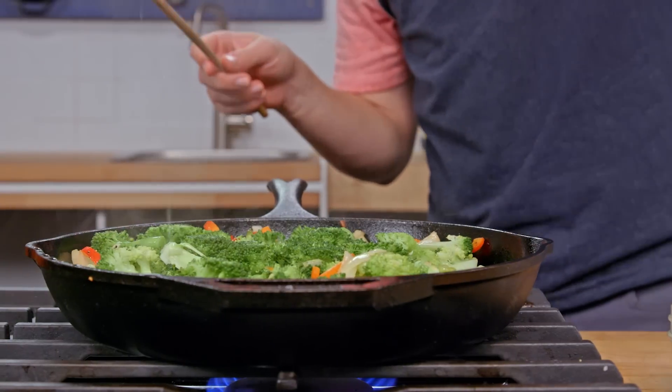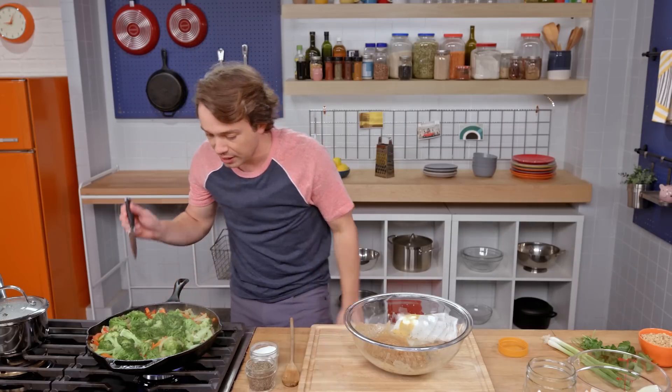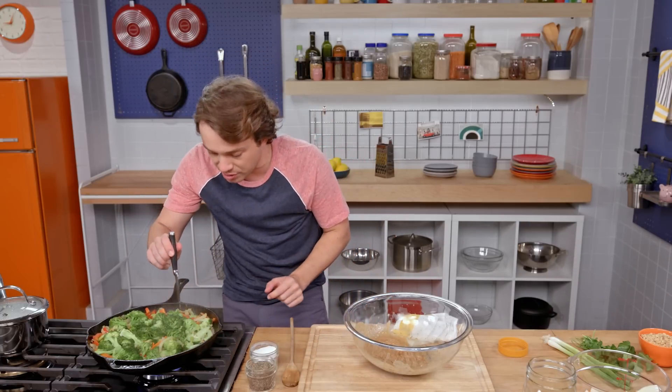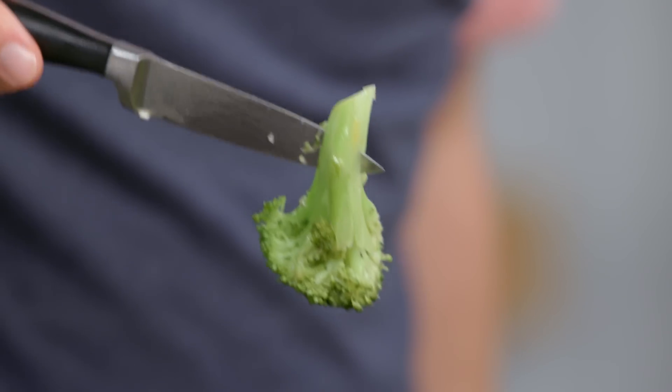Let's check on our broccoli. Look at that — it is steamed. We could pull a broccoli out and try it right now and then we'd know if it's done. The other thing we can do with a paring knife is just say, how easily does it go into the stem? And the answer is very, very easily. We are finished.